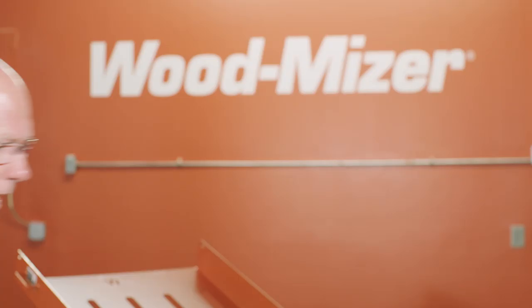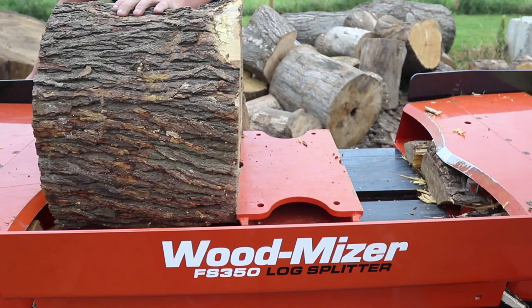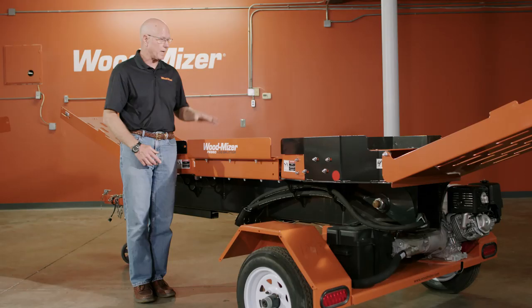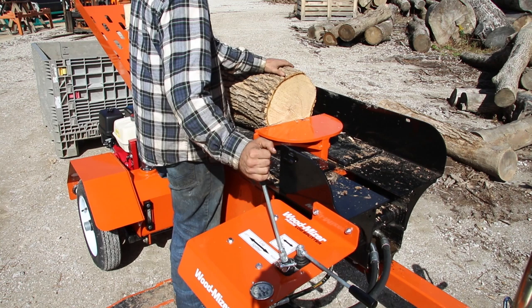Now I'd like to walk you through the FS-300 log splitter series. This one is the FS-350, which means it splits in both directions — you can see trays on both ends and wedges on both ends. The FS-300 has the same components, functionality, and power plant, except it only splits in one direction. That's the difference between those two.